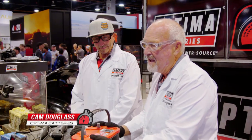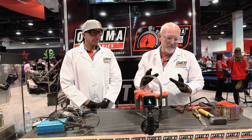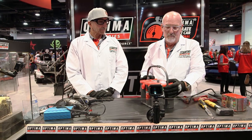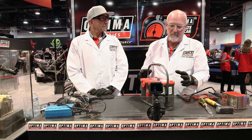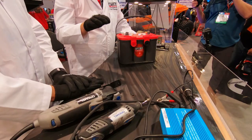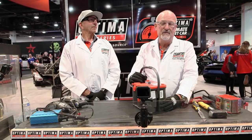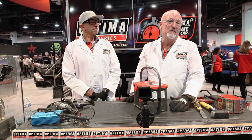We have a live Optima battery here and what we're gonna do is take it apart and show the construction of the Optima battery and do something that you can't do to any other automotive battery. Most batteries are filled with liquid acid and if I was to do this it'd make a big mess. The tools we're gonna use to take the battery apart are actually powered by an inverter powered by the battery itself, so the battery is essentially taking itself apart.